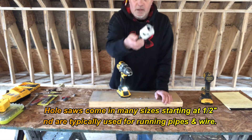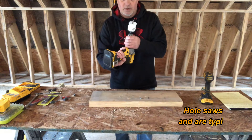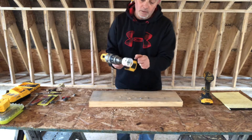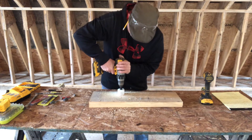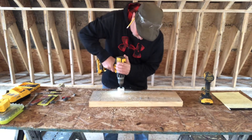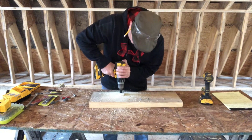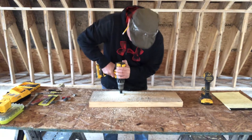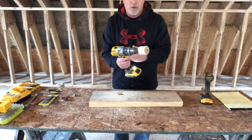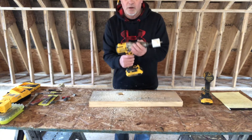This, my friends, is called a hole saw. If you want to drill a big hole for a pipe, 99% of the time it's for a pipe or a vent. They make different sizes. It's got a little drill bit in the middle - this one's a two inch. Be careful when you use these though - watch your wrist because they tend to bite and grab, especially if you hit a nail. There's a lot of force, so you hold this thing really tight or your wrists can get a little sore.